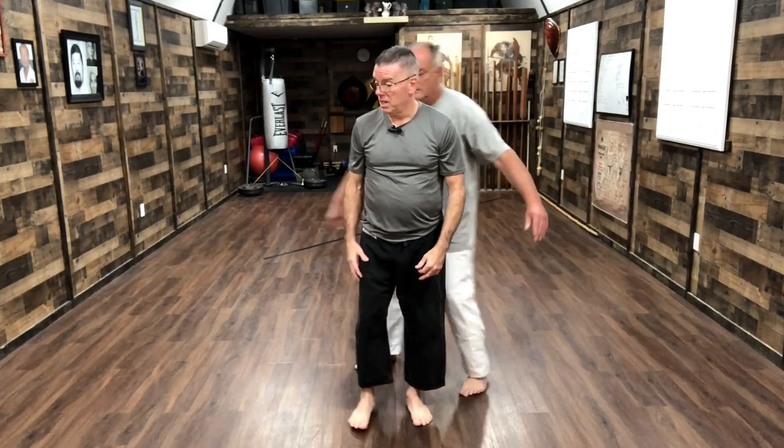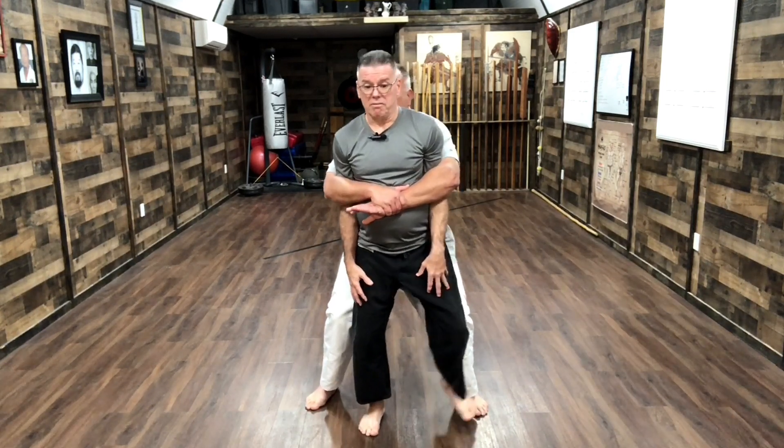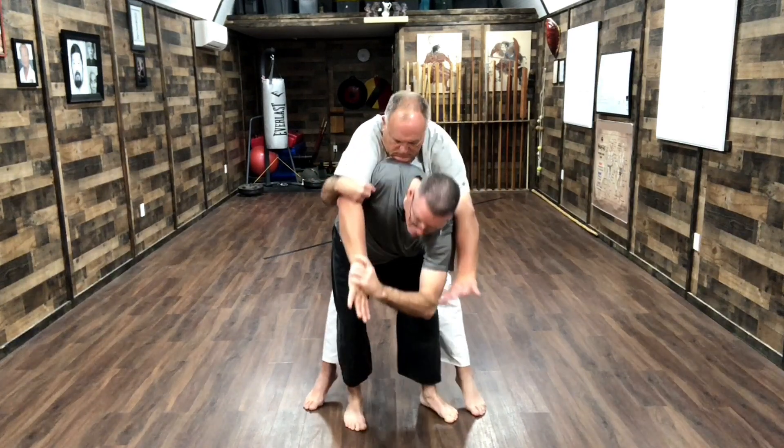But you can also do the same thing. He grabs me in a bear hug — so here I foot stomp. Now he loosens up. I come here, now I'm here, and then Richie goes right over.